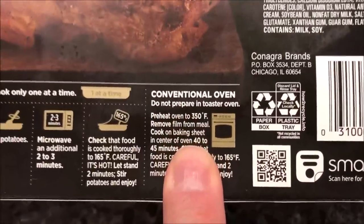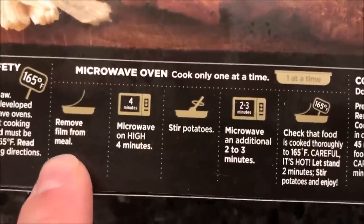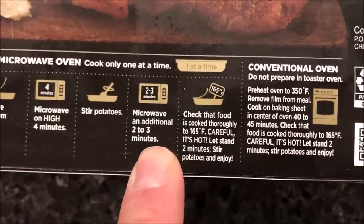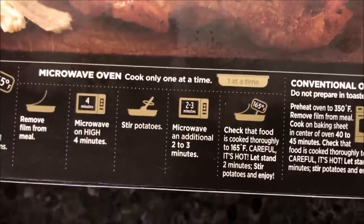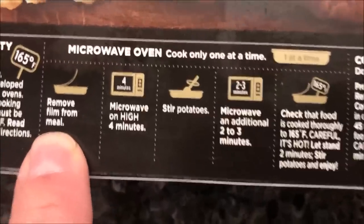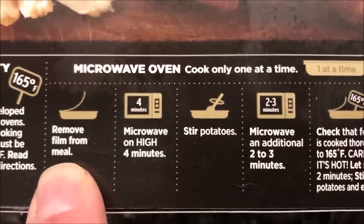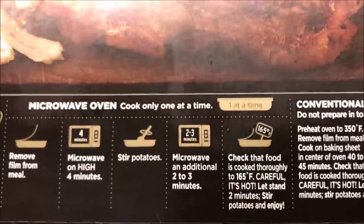You can do the conventional oven, but we don't do that — we do microwave. So we remove the film from the meal — not the meat, that's my bad — and then microwave on high for four minutes, stir the potatoes, then microwave an additional two to three minutes, and make sure it's hot enough.